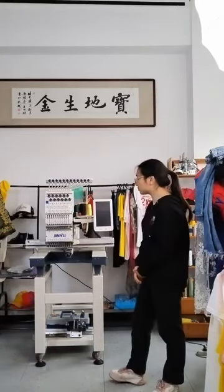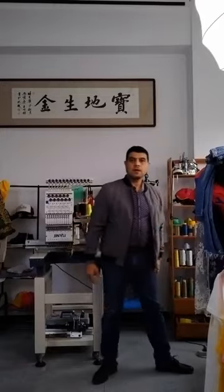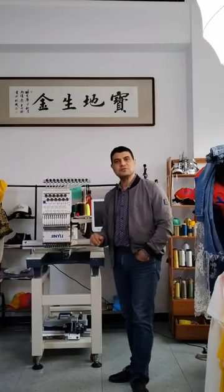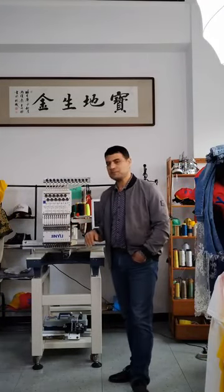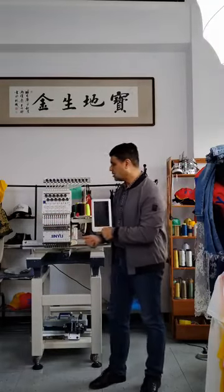Welcome. Now let our engineer give you an introduction about how to make money with our Jinyu machine — Jinyu trousers. Hi everyone, welcome back to Jinyu embroidery machine factory. We are here in our small showroom with our Jinyu Smart series, single head, 350 by 500. And we will continue today our teaching lessons about how to make money with Jinyu embroidery machine.